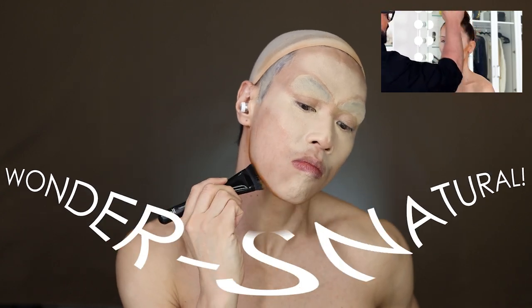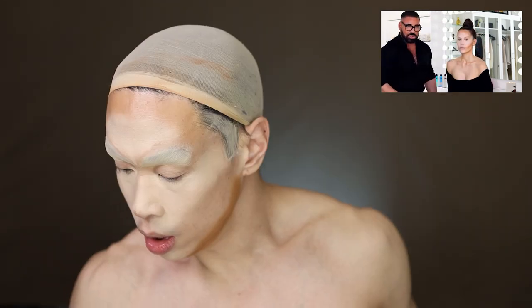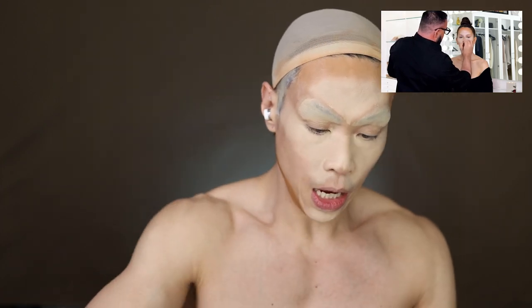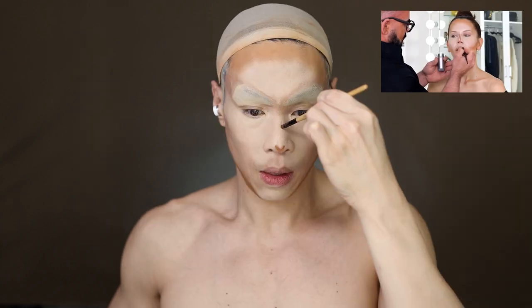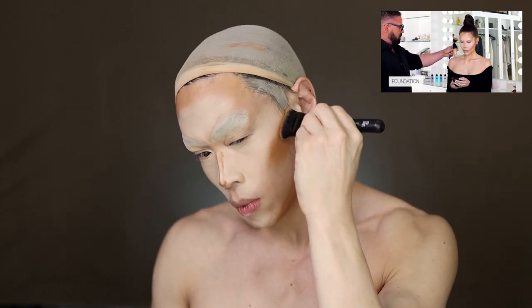He minimizes the forehead, just taking it out, and then does this really thin nose contour down the nose. I usually use the Morphe 164, but it's quite thick compared to what he's doing, so I'll use a flat brush with Tarte Shapetape. He draws two very thin lines and a V at the bottom. Then he moves to a fuller lip — not overlining today — and does the cheeks too with the same brush, flicking up.